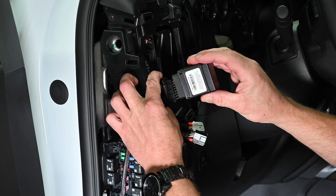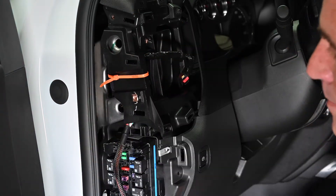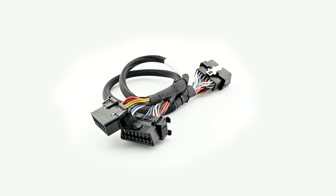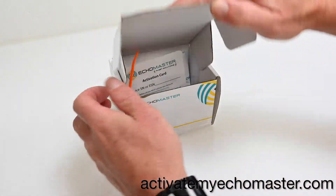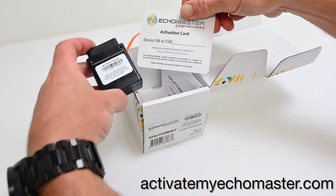For this installation you will need the OBD2 device and the serialized security zip tie. If you are using a Y cable be sure to grab that too. Before you install your fleet tracker be sure to note the serial number on the box and product. You will need that to activate the device.